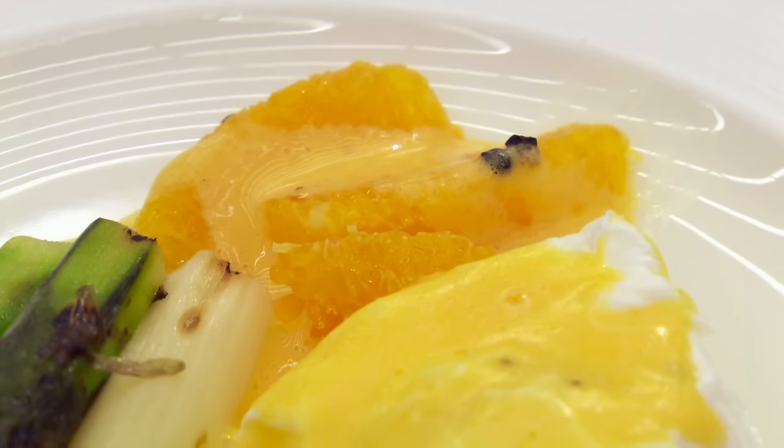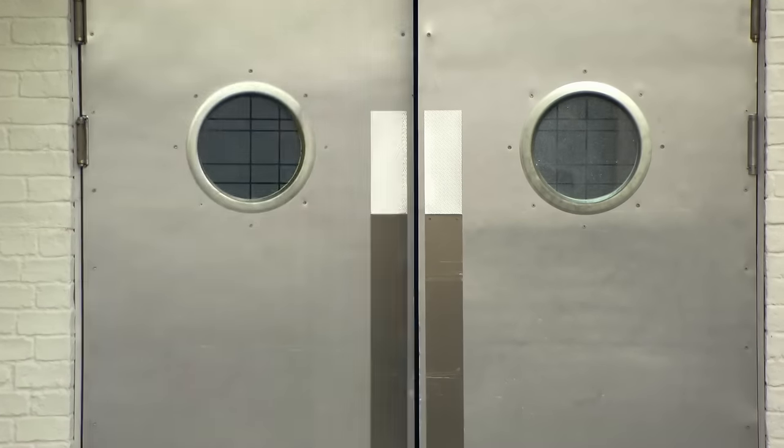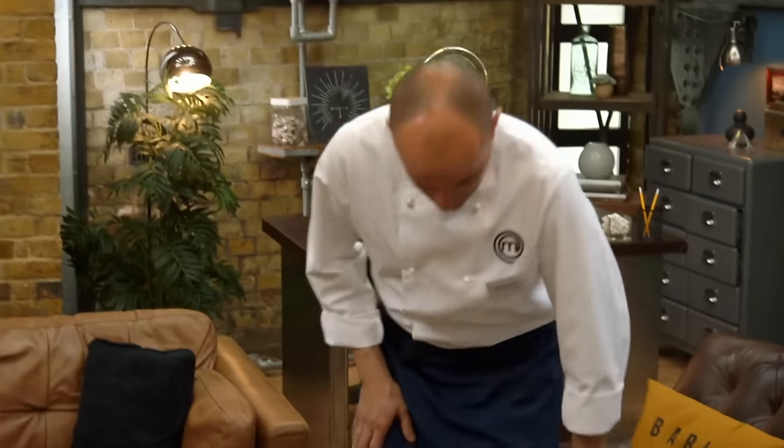The judges note he has a nice poached egg and after that it starts to go wrong — the asparagus needs more cooking and the sauce has no sweet taste of orange. Marcus tells him it's a very bland plate of food — he would be very disappointed if served this in a restaurant. Arnoux knows where he went wrong and promises to come back stronger. Marcus says he completely believes Arnoux can cook. Arnoux reflects: he feels like he's done a skydive and is glad he didn't mess up the poached egg.